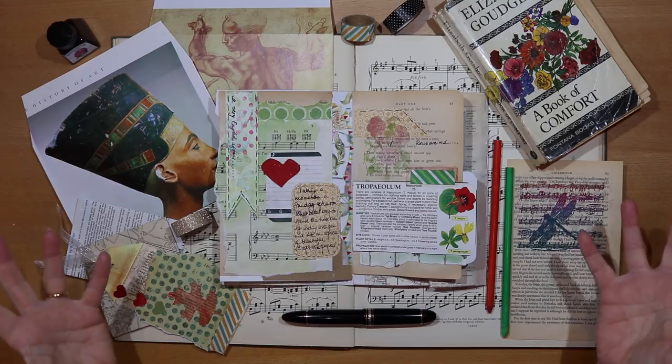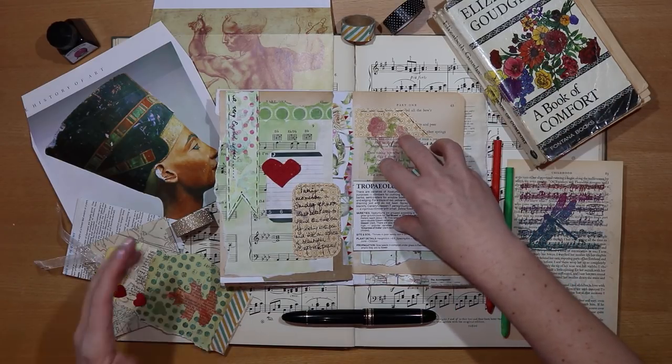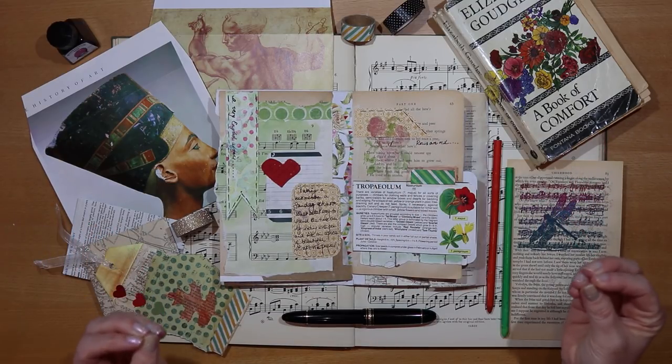How satisfying is it to turn a page from an old book into a signature for your journal or into a tag? How glorious to make ephemera from a single sheet of old paper.